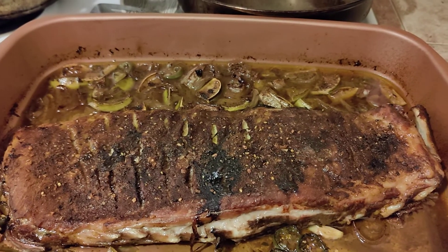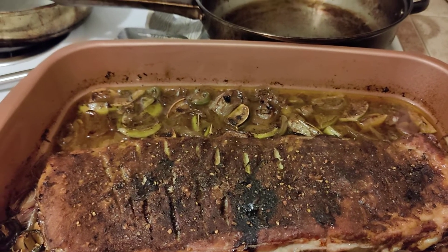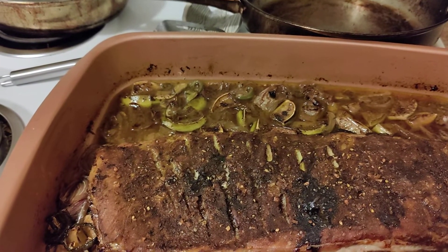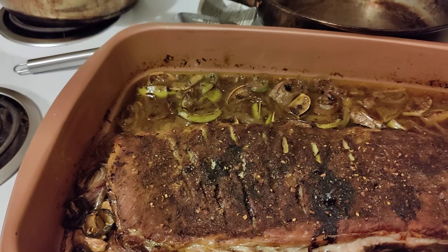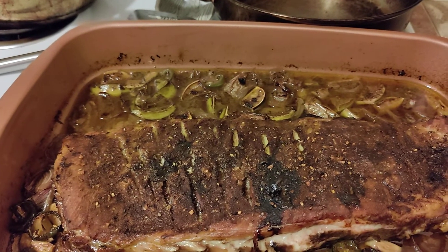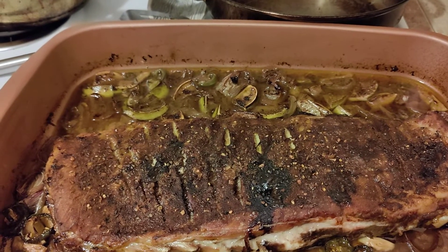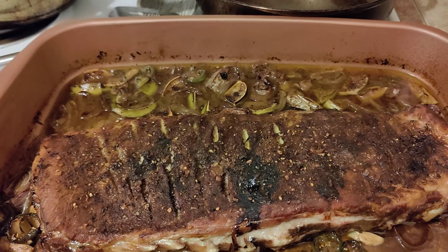I brought up the temperature about every 30 to 45 minutes by about 25 degrees. In the last five minutes, to give it a nice crust, I threw it on broil — and there it is, it's done.